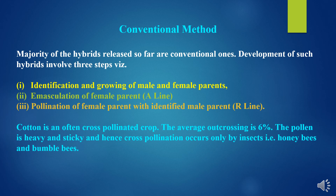Here we study the conventional method of hybrid seed production in cotton. The majority of hybrids released so far are conventional hybrids. Development involves three steps: first, identification and growing of male and female parents — male parents meaning restorer line (R line) and female parents meaning A line. Second, emasculation of the female parent A line where male organs are removed from the flower, as cotton is a bisexual flower. Third, pollination of the female parent with the identified male parent R line. Cotton is an often cross-pollinated crop; the average outcrossing is about 6%. The pollen is heavy and sticky, and hence cross-pollination occurs only by insects like honey bees and bumble bees.